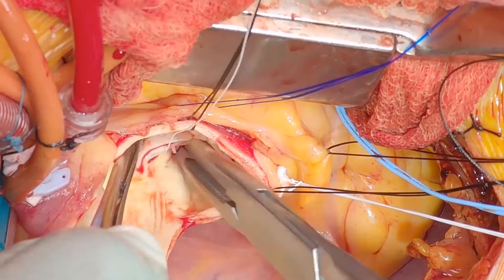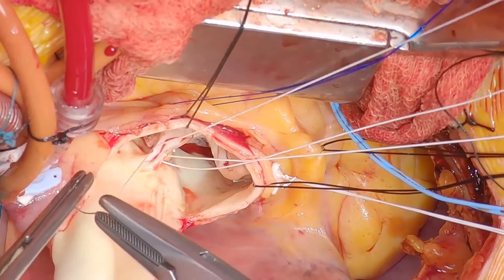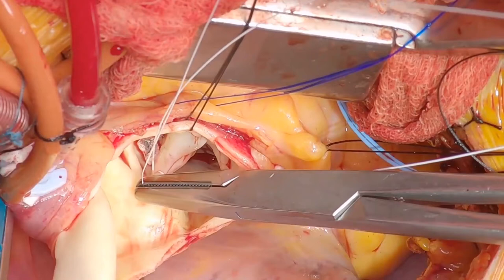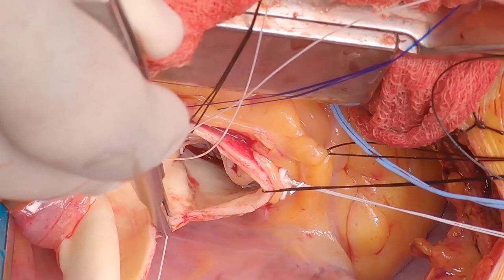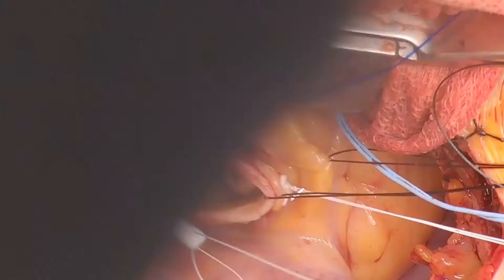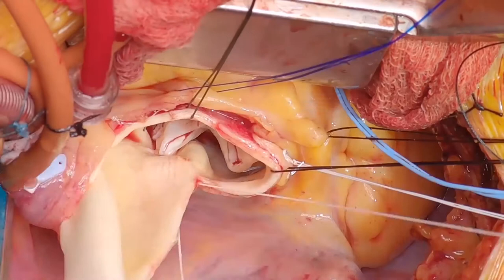Then we go to the non-coronary left commissure — same thing, hitching it up to increase the approximation of the leaflets. Depending on whether I think there needs to be slight adjustment, I might place this off to one or either side when I tie it down to pull the leaflets in a certain direction. Here you see I've pulled it slightly towards the non-coronary sinus with both figure-of-8 suspension sutures, which tucks it in at a higher level with a lot of height of approximation of the leaflets.